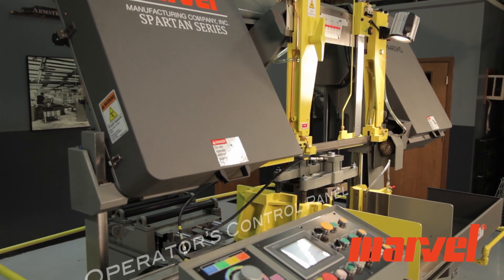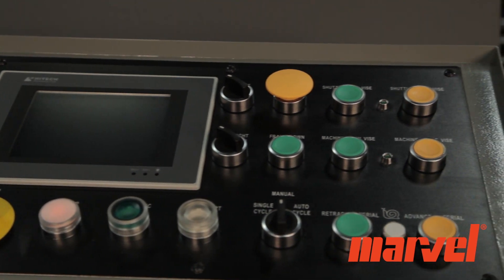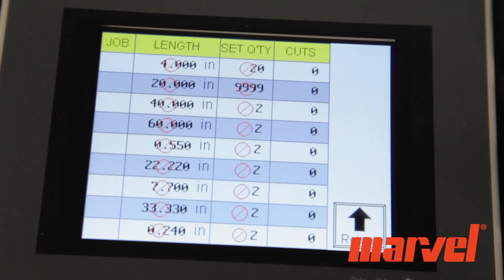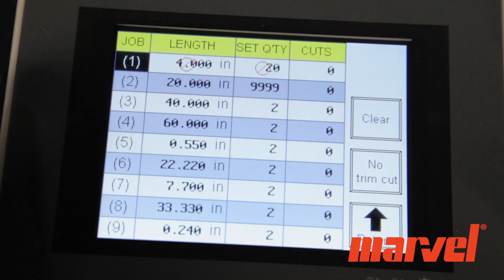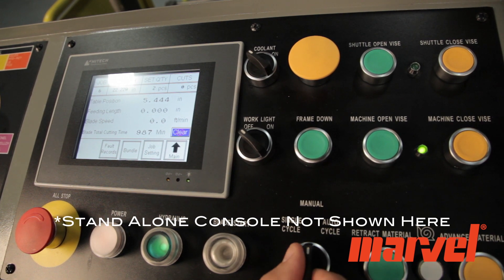The operator's control panel is conveniently located on the left side of the machine and offers full control of all machine functions required for both manual and automatic operation. The touchscreen control allows the user to program up to nine different jobs, including settings for number of cuts and cut length. A standalone operator control console is also available as an option.